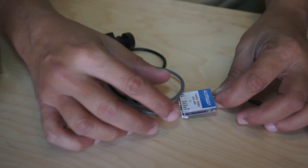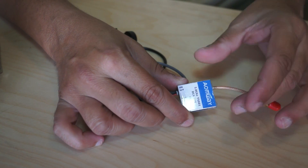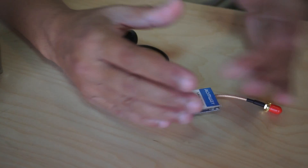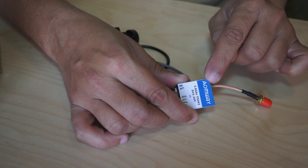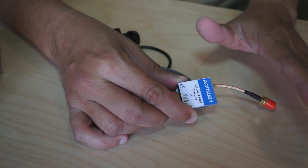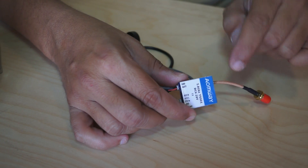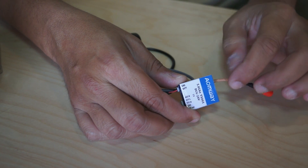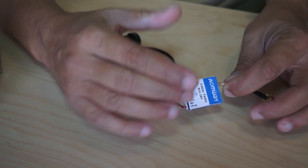In FPV racing events, one of the biggest problems is that anytime somebody turns on their VTX just to test video, other pilots are affected — if anyone is flying and the video interferes on the same channel, that pilot is going to crash. With this VTX, as soon as you plug power to your quadcopter it stays in pit mode and will not transmit unless you switch it to 25 mW, 200 mW, or 600 mW. So you can set your bands and frequencies correctly and make sure you are not on the same frequencies as other pilots before transmitting.